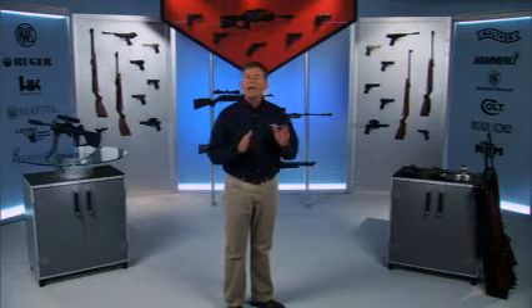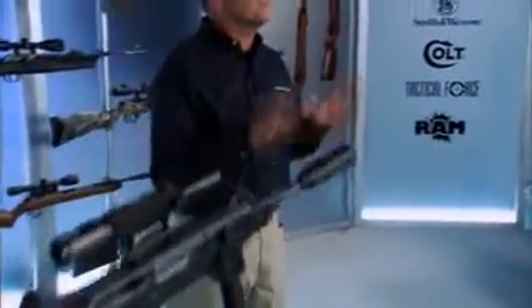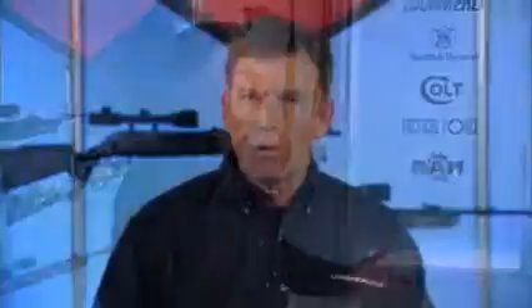Keep the muzzle pointed in a safe direction — this is especially important when loading and unloading. Know where the muzzle is pointed at all times. When accepting an air gun or picking it up, check for yourself to make sure it's unloaded. Make sure the action is open and check the chamber to make sure it's empty. Use both hands when passing an air gun and always keep the muzzle pointed in a safe direction.